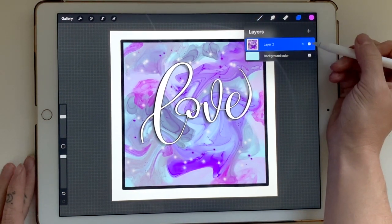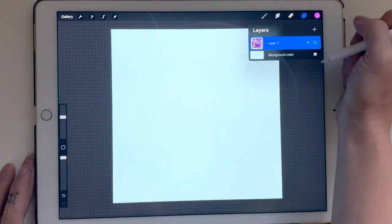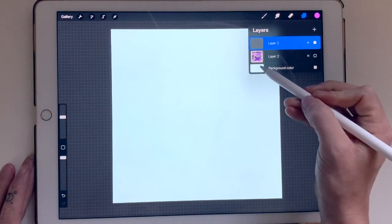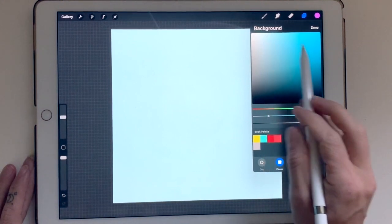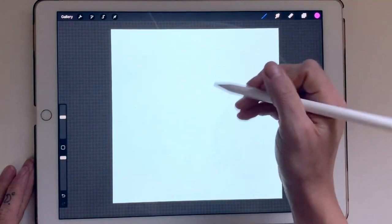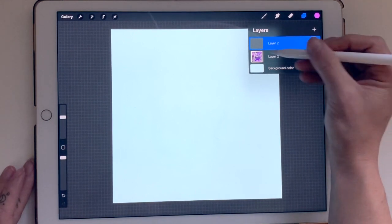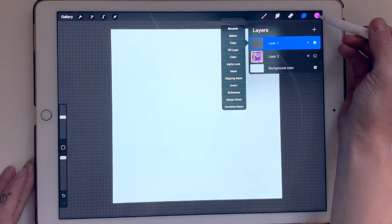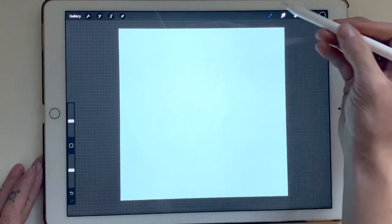The first thing I'm going to do is hide this layer I've already created — we will be recreating this — so I'm going to turn it off and start a new one. To change your background color, click on 'Background' and move the colors around depending on your palette. I went with a really light, very pale blue. Now on my new layer, I'm going to go to black, then to Airbrushes, Hard Airbrush, and set my size to about 25.